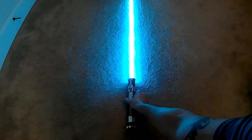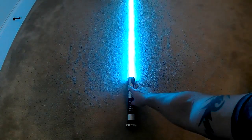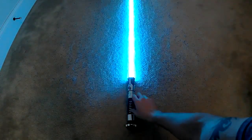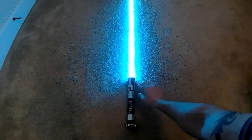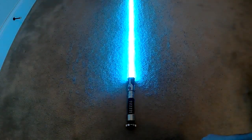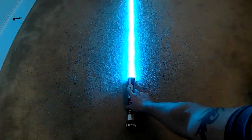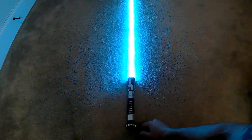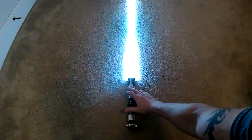With the one-button mod, a quick touch is ignite, a quick hit is blaster, flash is normal, and while the saber's ignited, long press and release will play the music or the track. Long press and release again turns it off, and hold and clash is lock-up.